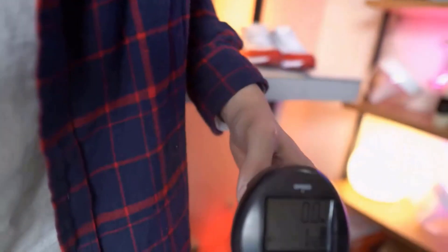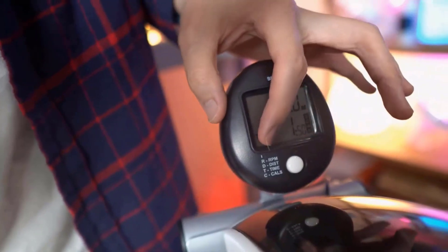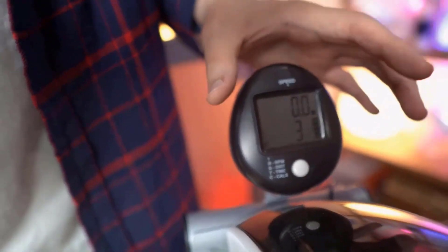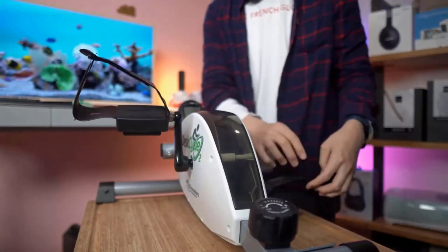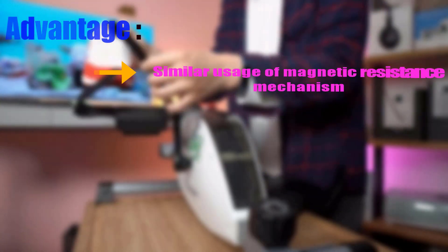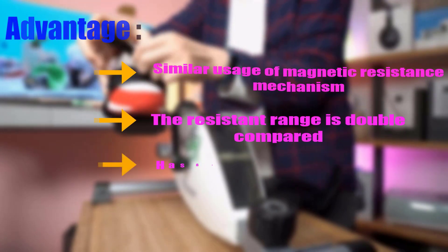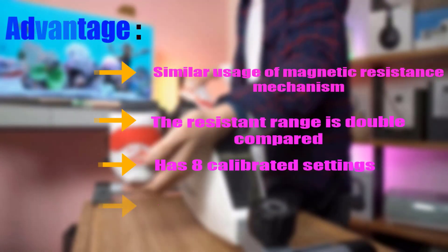Its resistance range is double compared to other pedal exercisers available in the market. It has a full-day display which counts up to 16 hours, and the display stand can be placed anywhere on the desk. It has large pedals with adjustable Velcro straps and is covered by a one-year warranty on all parts. Advantages: similar magnetic resistance mechanism, double resistance range, eight calibrated settings, and an online calorie calculator.